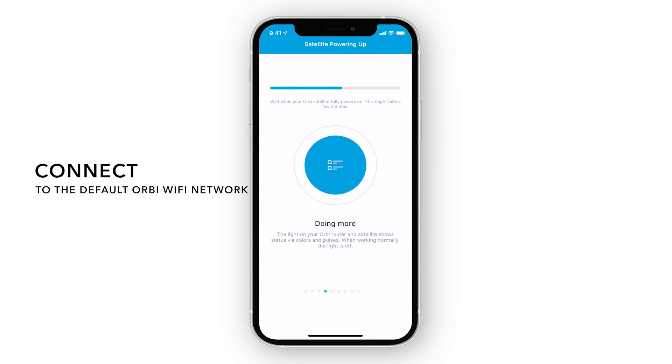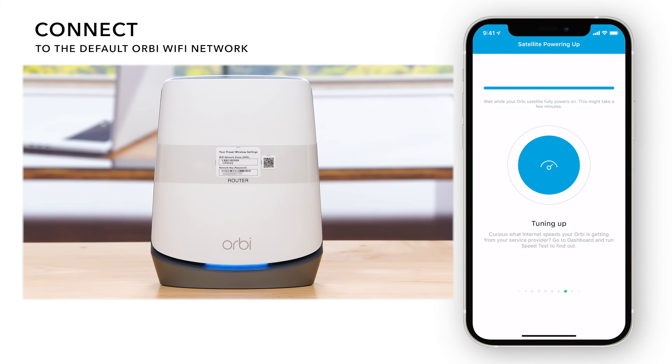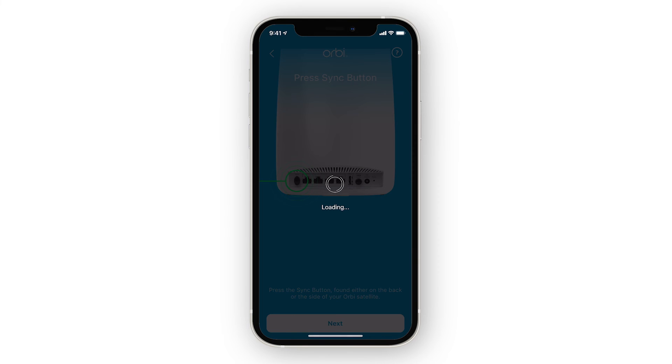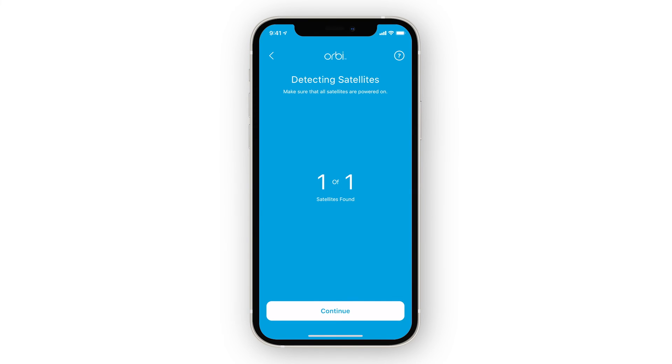Now, the Orbi app will automatically connect to the Orbi network. If you were not able to scan the QR code previously, you will need to connect to the Wi-Fi network printed on the Orbi router. You can find this on the clear sleeve that came on the router or on the label underneath the router. Once connected to the network, the Orbi app will search for your satellites. If your satellites were not detected, we recommend moving them slightly closer to your router and trying again.